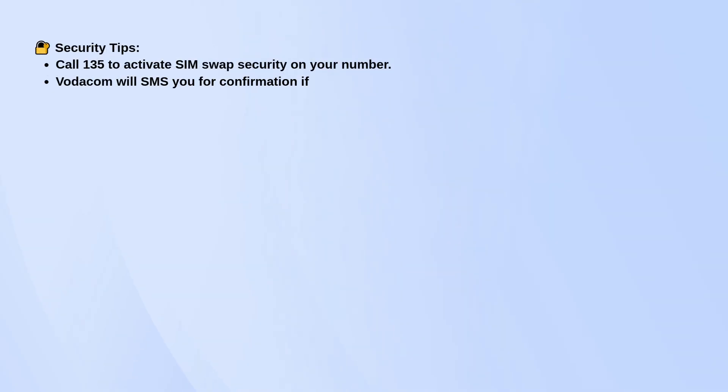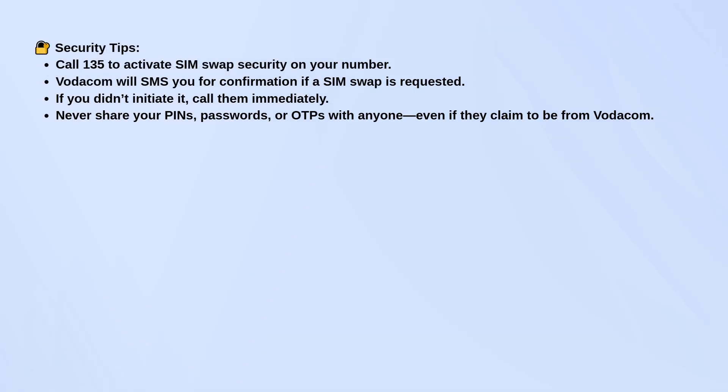A couple of important safety tips. Call 135 and ask Vodacom to activate SIM swap security on your number. That way, if someone tries to swap your SIM without your knowledge, you'll get an SMS asking you to confirm. If you didn't request it, call Vodacom right away. And never share your one-time pins or passwords with anyone, even if they claim they're from Vodacom.